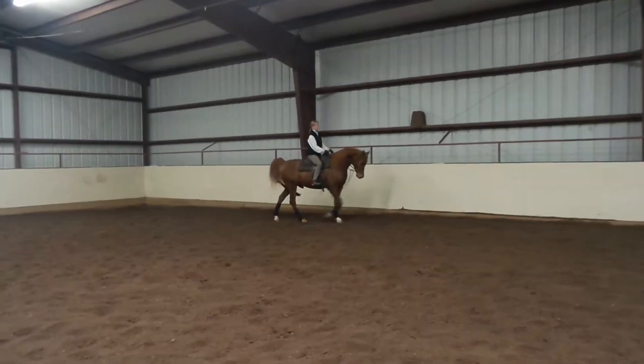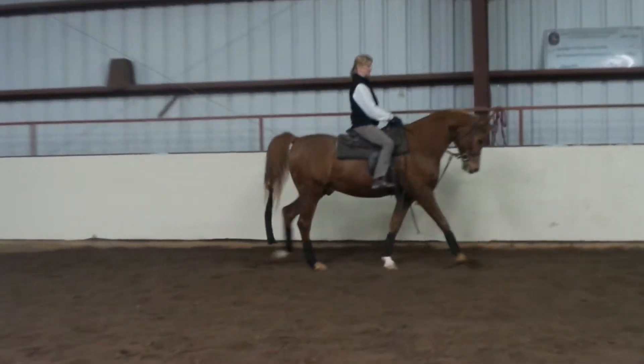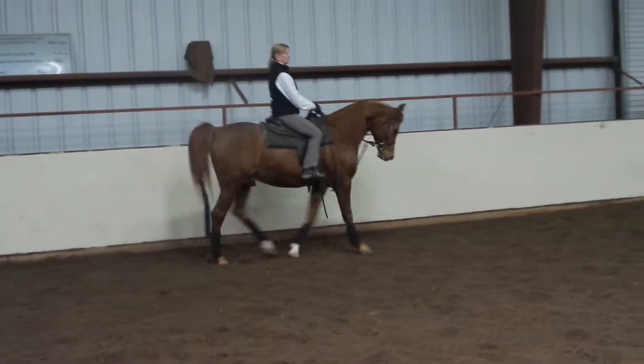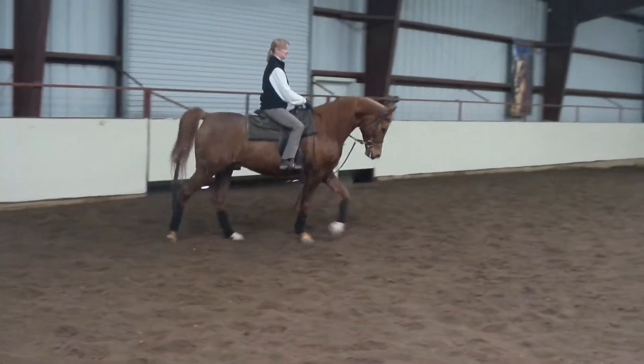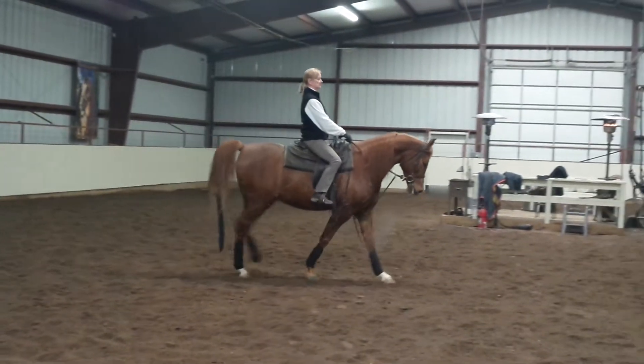I'm going to pick up my shoulders and step two steps to the right. I'm going to pick up my shoulders and step two steps to the left. Those kind of movements help you get your timing back of not pulling. Does that make sense? Now he's nice and soft in your hands again. He was getting heavy, wasn't he?